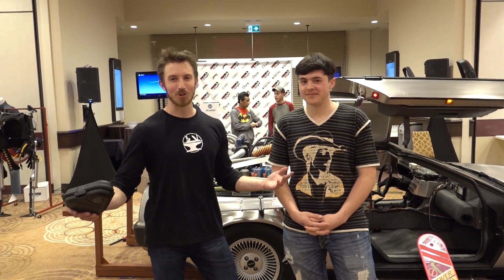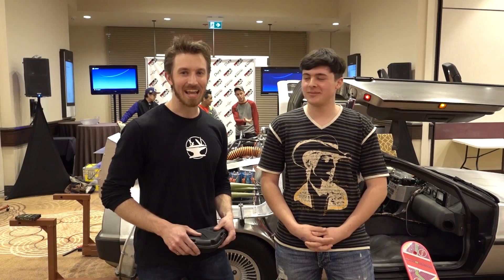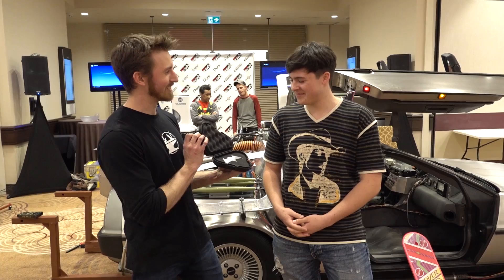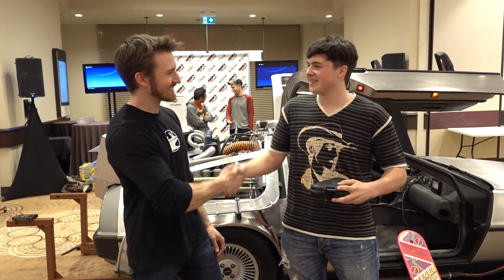Hey guys, hope you enjoyed the expo. I'm here with one of my fans who's been with the channel since the original Elysium lift. This is Boglin. It's a special sign of appreciation for coming out and seeing us. We need a set of bat rings. Thank you. No problem. Keep on watching — I appreciate it. Good luck with the expo.